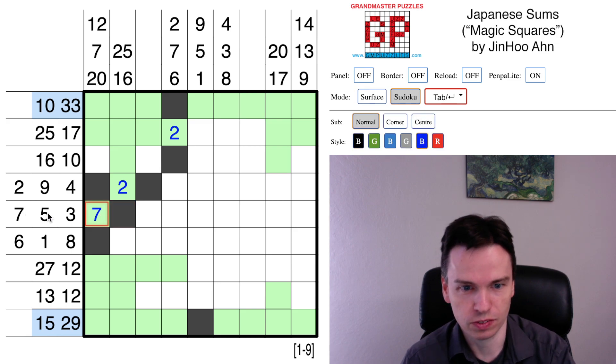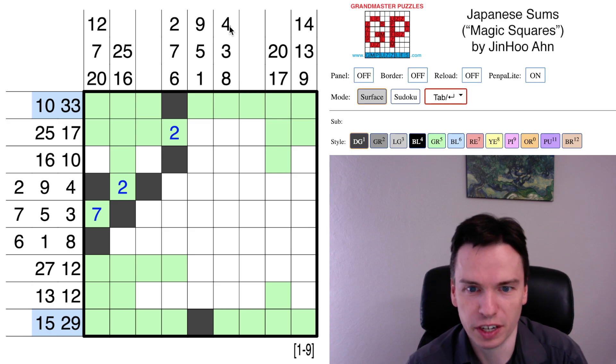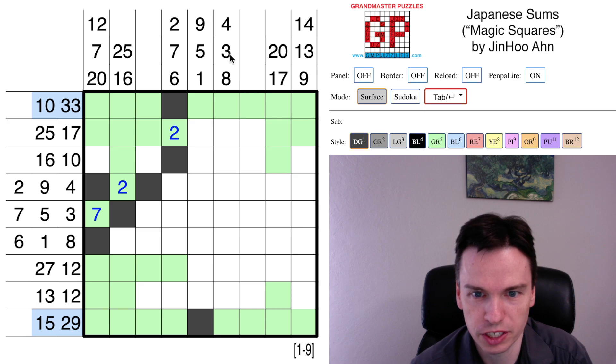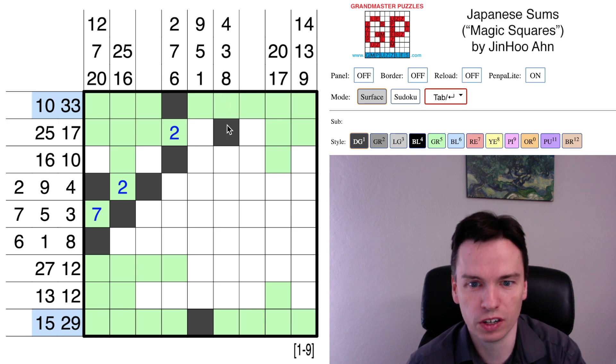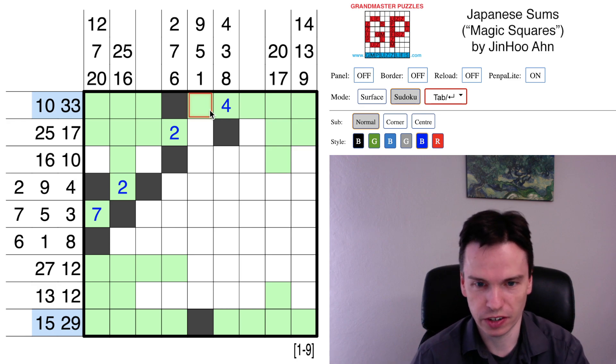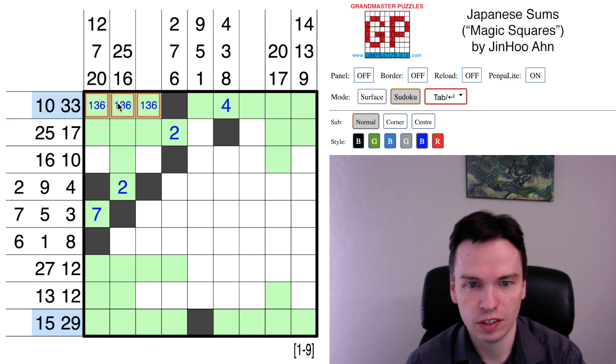That completes the clue from the left. We have a possible singleton 4. A 4 is sometimes able to be 1 plus 3, but if 1 plus 3 is used, the 3 on its own is taken, and 1 plus 2 no longer has a 1 available. So this is 4 on its own. If that's 4 on its own, the set of remaining values in these cells is 5, 7, 8, 9, and over here is 1, 3, 6.